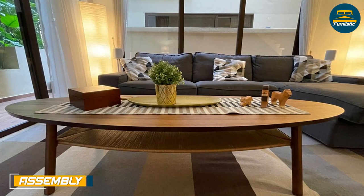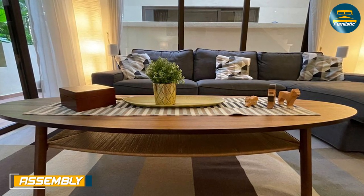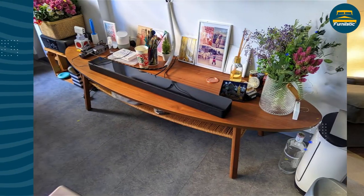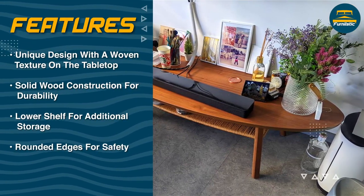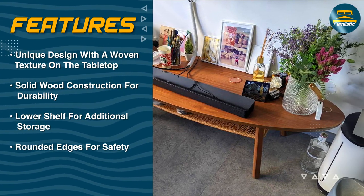Like most Ikea products, the Stockholm coffee table requires assembly. However, assembly is relatively easy and most people should be able to put it together in under an hour. The table comes with all the necessary hardware and the instructions are easy to follow.